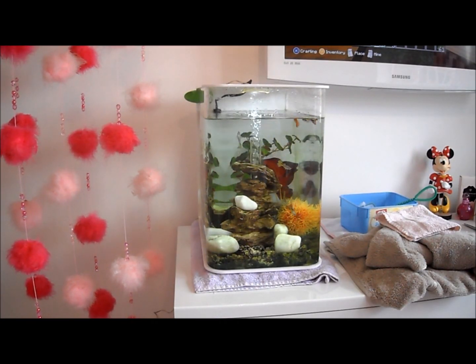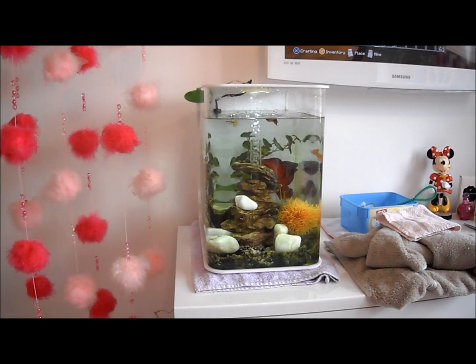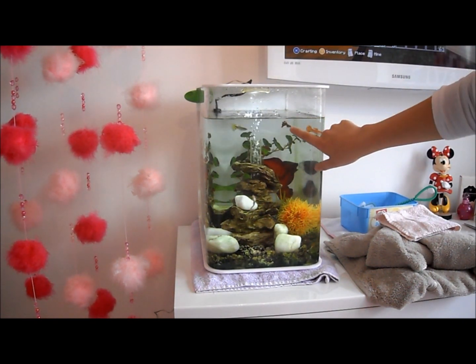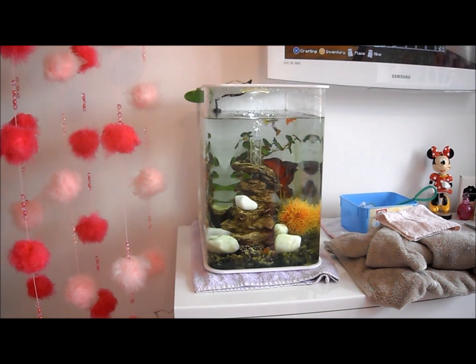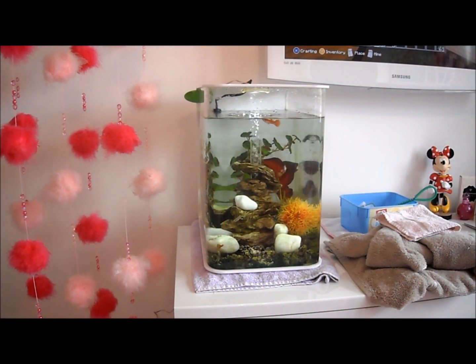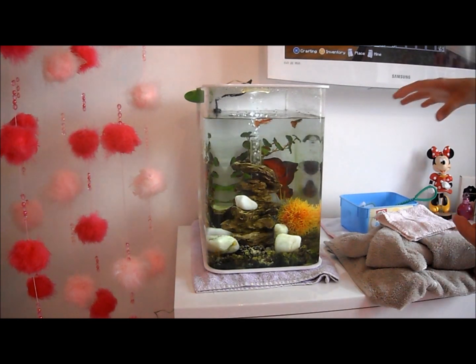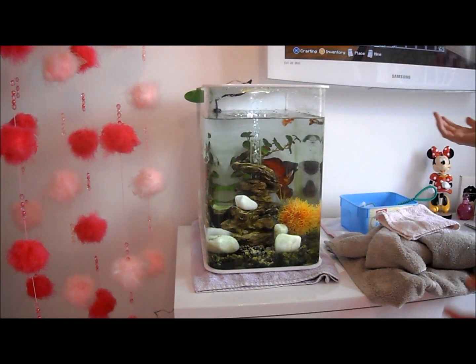Okay guys, literally just now I've set all this stuff up because my fish nearly died. This one here nearly died — he got stuck in the filter but I got him out so it's all okay. So I thought, since my hands are all fishy, I might as well go and show you guys how to clean the plastic of a biol or a fish tank or whatever.